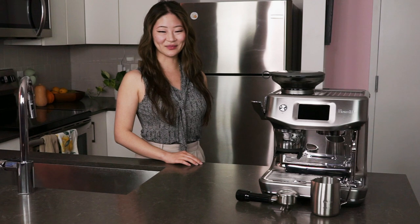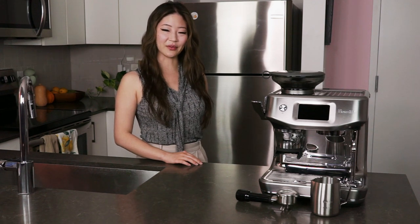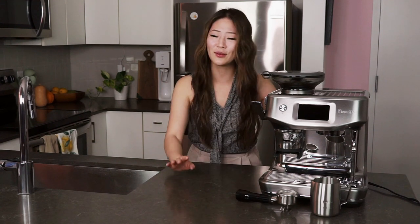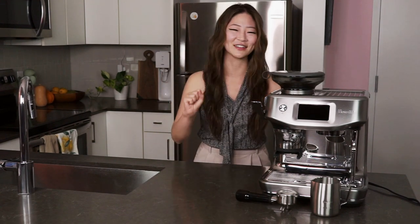Hi and welcome to the Best Buy Vlog. My name is Rae and in this video I'll be reviewing the Breville Barista Touch Impress Espresso Machine. I have to make this pun: this machine is so impressive. It is a work of art — you're going to love it.